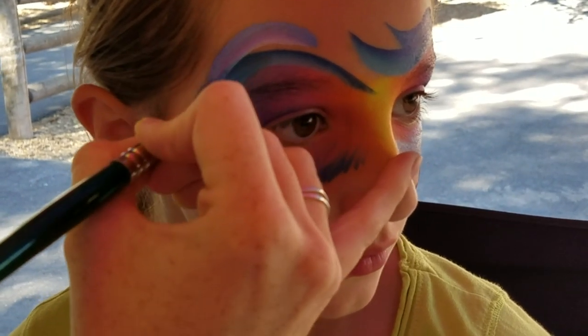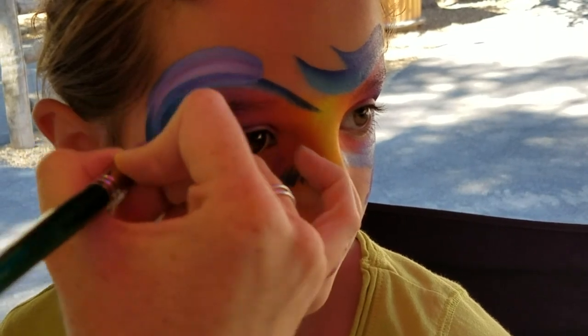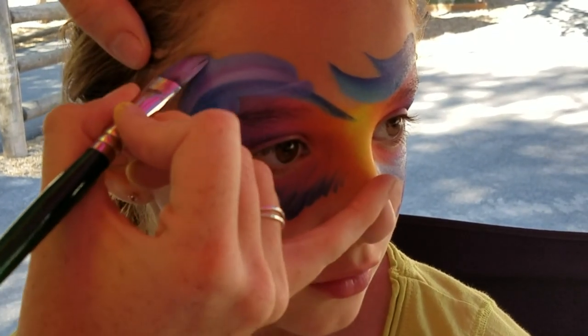For the second dolphin, we're going to do a teardrop shape that just follows that, put in the bottom, put in a nose, the fin, and the tail, and then the top fin right there.